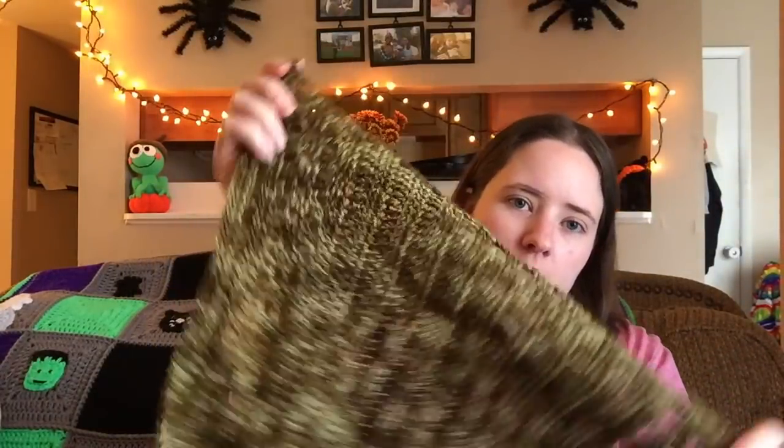I was working on this a lot for a while, but then when I started all these Halloween projects I kind of put it aside, because my mom's not going to need it for a little while — we live in Middle Tennessee so it's not going to get cold here for a while. I think she'll like it a lot because of the green colors. She likes greens and browns and earthy colors like that. Alright, that's all my WIPs.